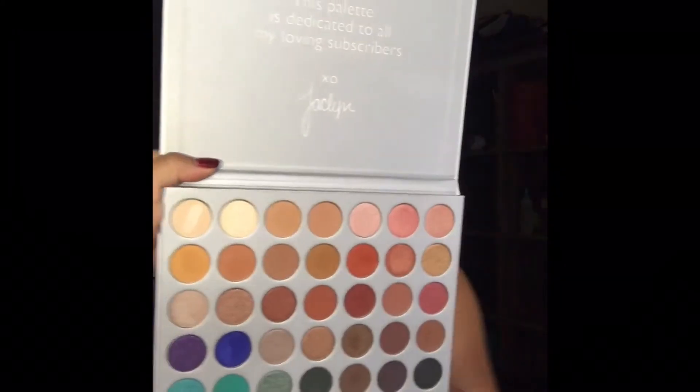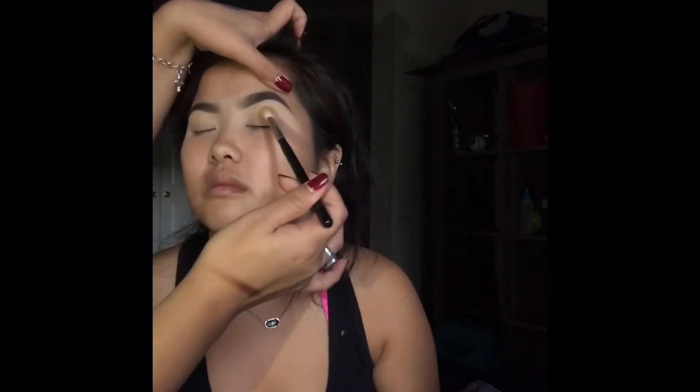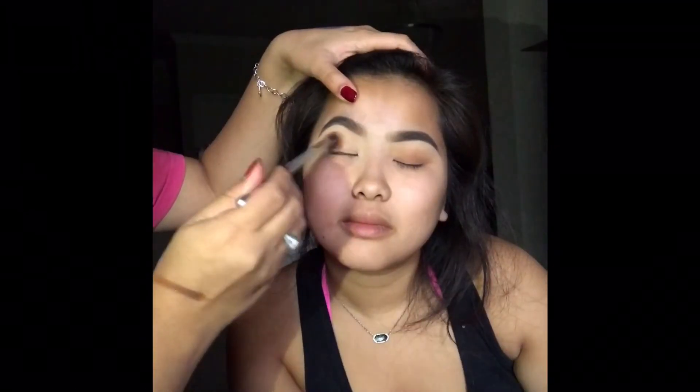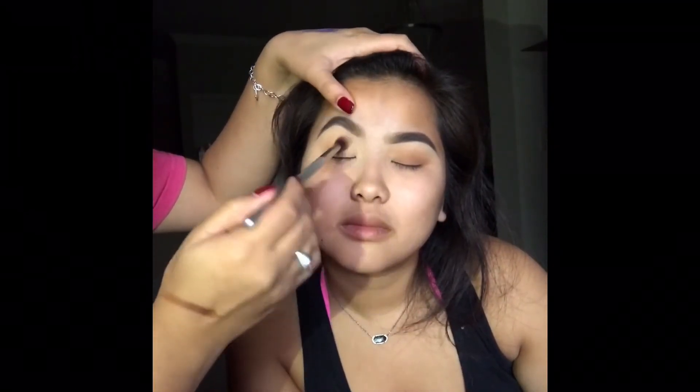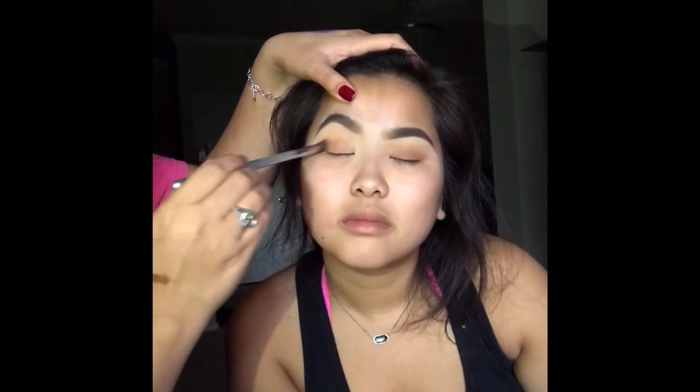What palette are you using? Using a Morphe M441, we're going to go into the palette into the shade Silk Cream, and basically use that as a transition shade all over the lid. Then taking an IT Cosmetics blending brush, we're going to be mixing Silk Cream and MFEO.